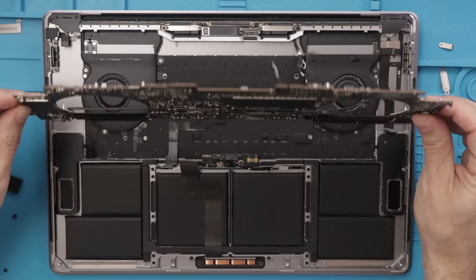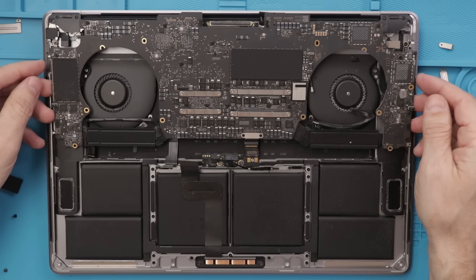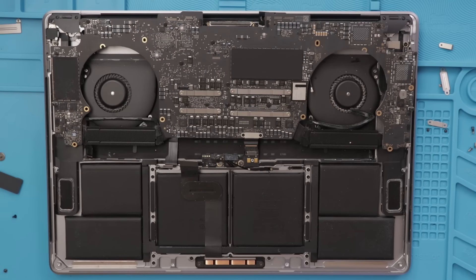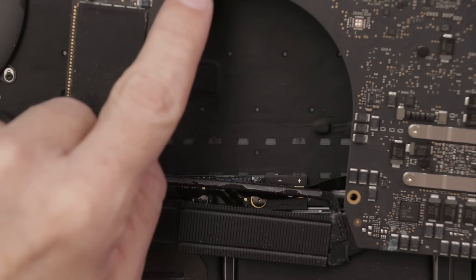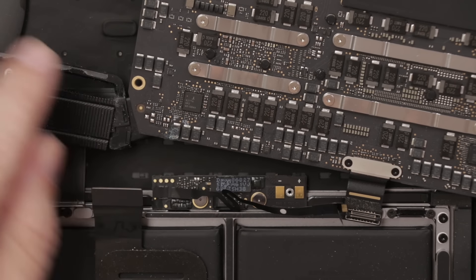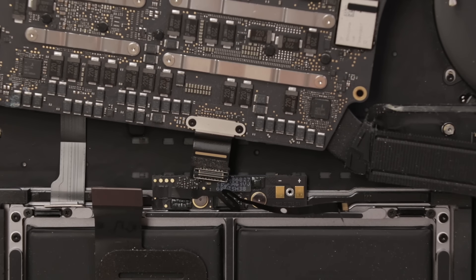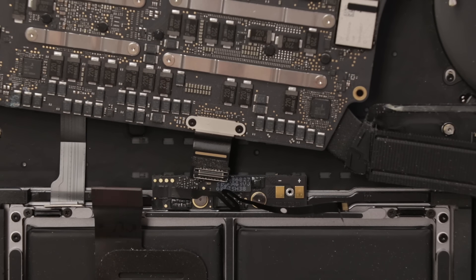We have the motherboard loose. Let's turn it over and see how it looks. I see liquid damage there and liquid damage there. Let me get you guys zoomed in so you can see a little bit better. We've got a bunch of liquid damage all through here and a little bit over here, and also some down here. But other than that, I don't see too much. So far I'm somewhat hopeful on this.